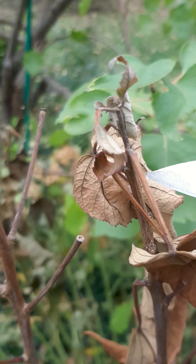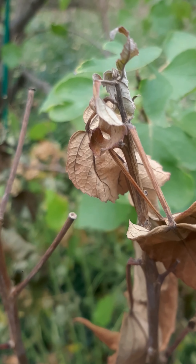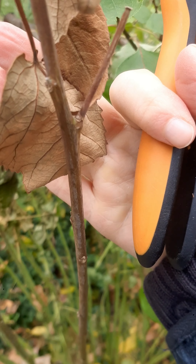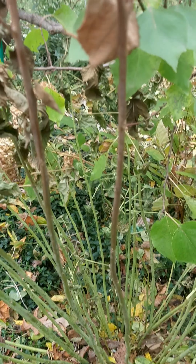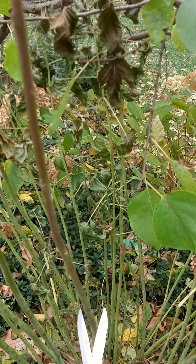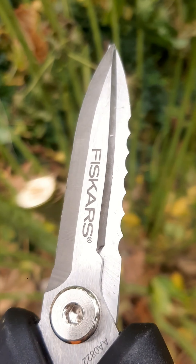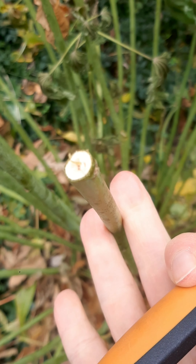The tip of the stem is done — completely browned — and as you go lower it's a little more plump where the other part's like wrinkly. So I'm just going to cut into the green and leave the rest.